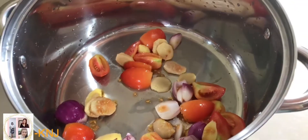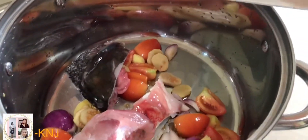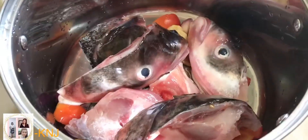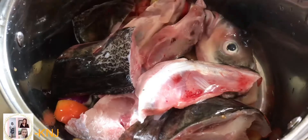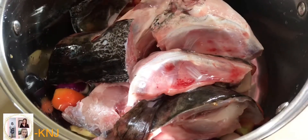Isusunod na natin yung ating isda. Sarap. Tapos, titimplahan na rin natin ng patis.